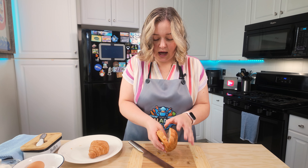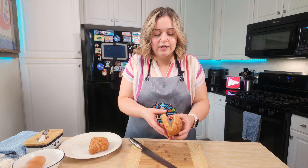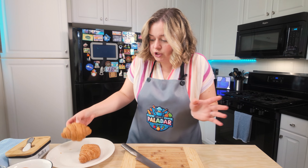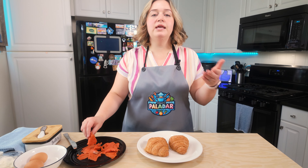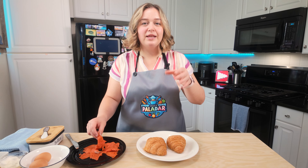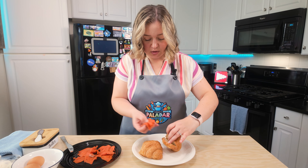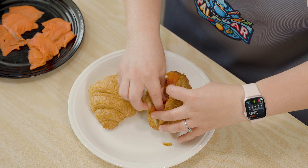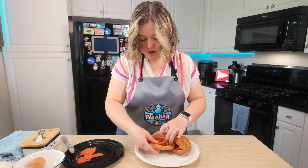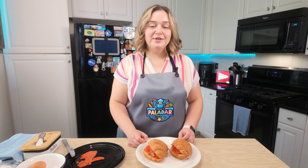These croissants — I am blown away. They feel exactly like a regular croissant and they're so tasty that you'd be shocked to know they were even keto friendly. Next, we're gonna take some smoked salmon. Since I want this to be a sandwich, I'm just gonna take the smoked salmon and put it right inside the croissant, just like this. That is perfect — we can set this aside.